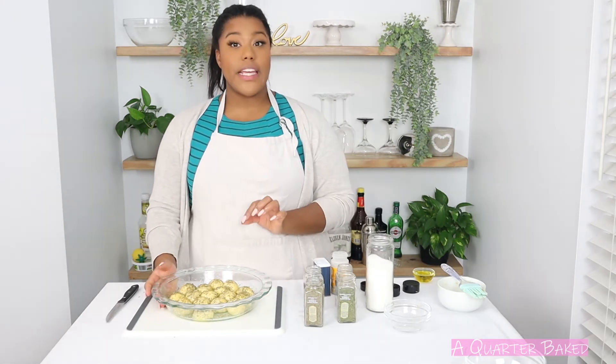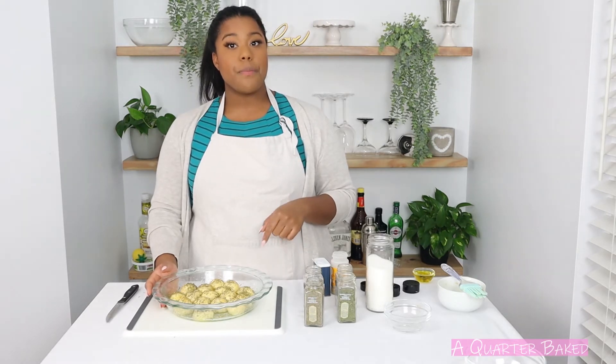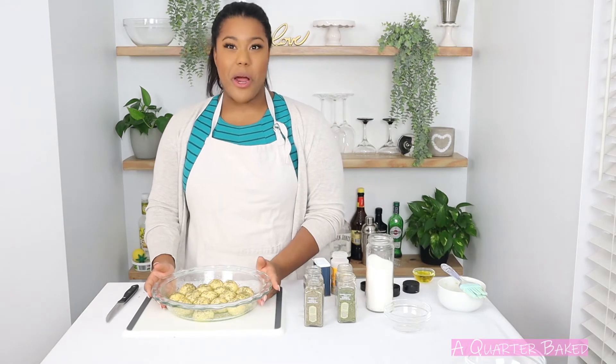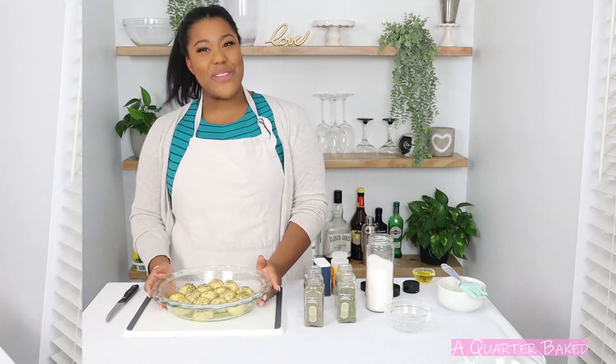That may seem like a lot but these are going to get bigger in the oven and you're going to want that herb to be on all of your little rolls. I've got my oven preheated to 350 degrees and I'm going to bake these until they're golden brown, then top them with some parmesan and give them a try. See you in a minute.